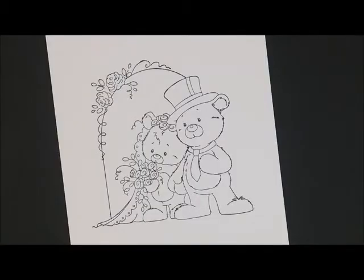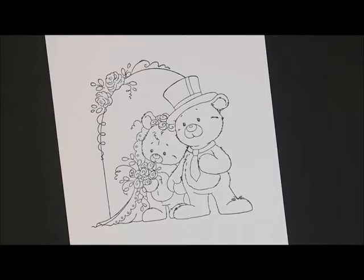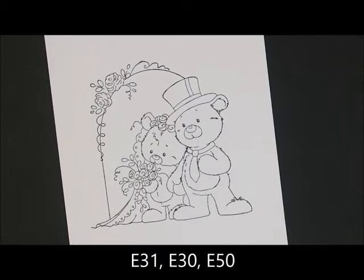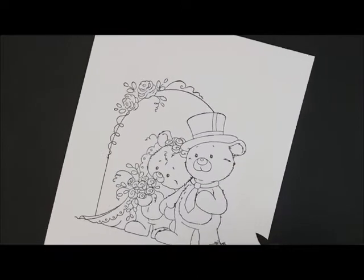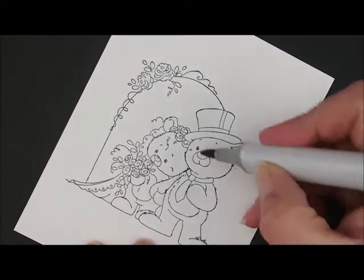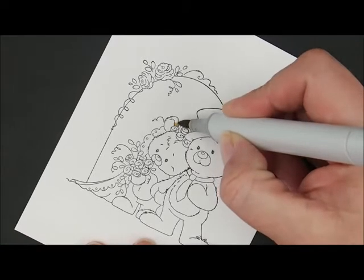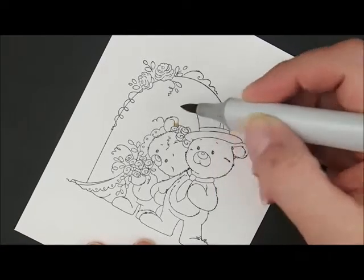Believe it or not, I didn't outline my image this time — I must have forgot. If you wanted to do that, you could do a quick outline around your image with C0, which would be a nice light color for that. But since I didn't do it on my card, I'm not going to do it today. Let's start out by coloring our bears, and for that we're going to use E31, E30, and E50. I'm going to start with my E31 first and let's go up here and do the girl's ear — just a little dab of E31 right along the top of her little ear.